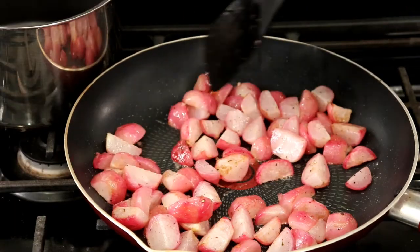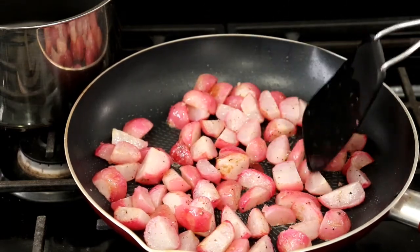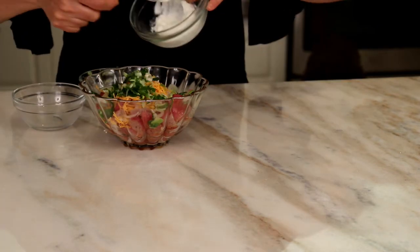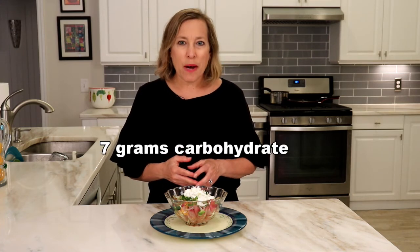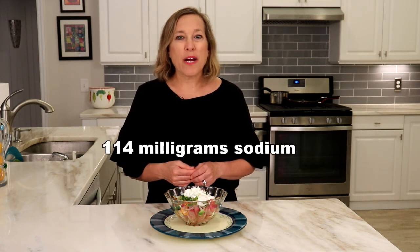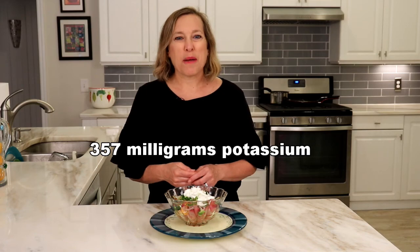Cook until radishes are starting to brown. Remove from pan into a bowl and top with shredded cheese, green onion, and Greek yogurt. This side dish makes four one-half cup servings with 89 calories, 7 grams carb, 4 grams protein, 4 grams fat, 114 milligrams sodium, and 357 milligrams potassium.